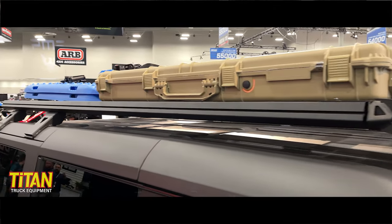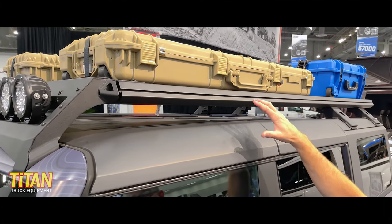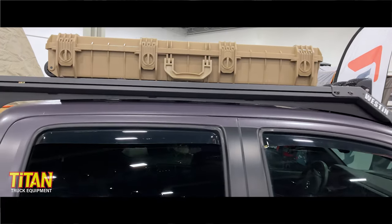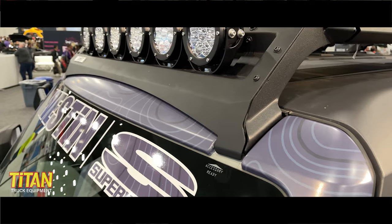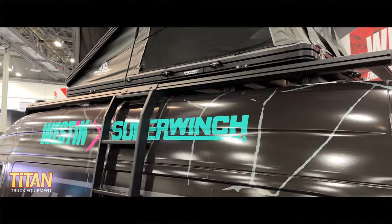Another feature with our rack on the Bronco is it's a little bit higher of a design. The reason for that is so you can remove the front and rear roof panels on the Bronco. We make them for the Toyota 4Runners, Tacomas, Broncos, and Sprinters. We'll be having a new line for any vehicles we're able to fit this on that won't require drilling.